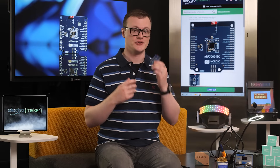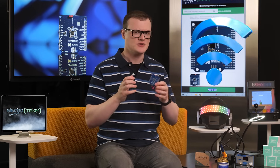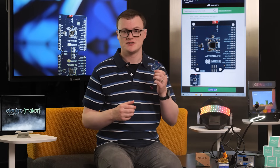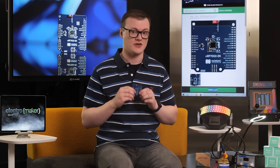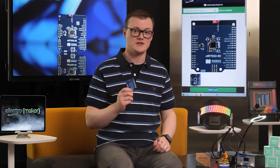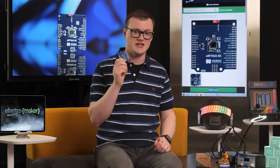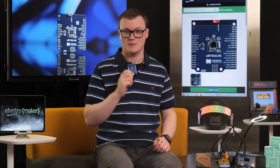The first and most suitable use for this board is as a Wi-Fi expansion unit for any existing project. For example, many of Nordic's other products are great but can sometimes lack Wi-Fi, mainly because they are low-energy devices, and so the NRF7002 can be used to provide this connectivity. For example, the NRF52840 and the NRF5340 can easily be combined with this EK to include Wi-Fi capabilities.